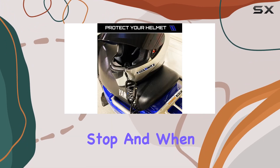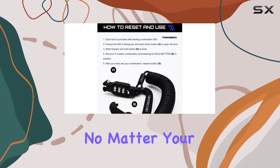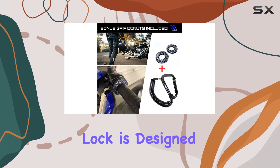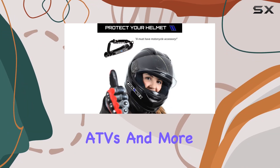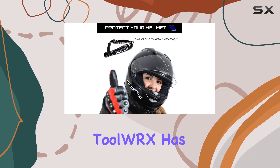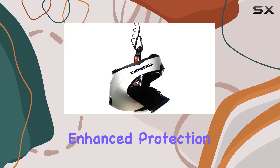When it comes to compatibility, the ToolWRX helmet lock has you covered. No matter your helmet type or ride, this lock is designed to work with street bikes, crotch rockets, ATVs, and more. But what really sets this lock apart is its enhanced protection features.